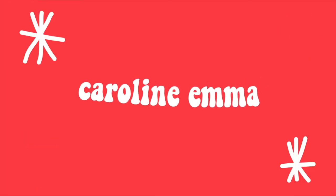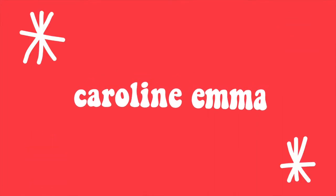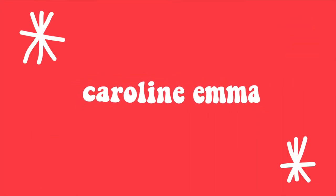Hey guys, it's Caroline, and welcome back to my channel. Today, I'm going to be cutting my hair.